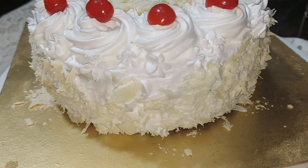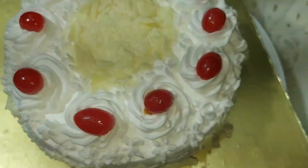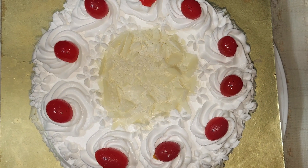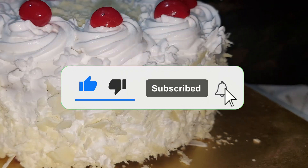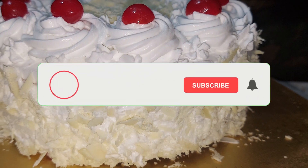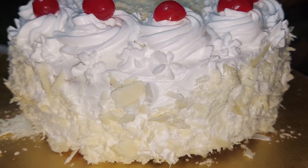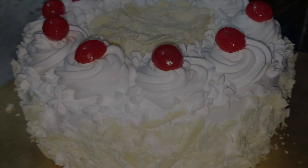Without the oven, we made the cake. We have to know how it was done. We have to decorate the cake without cream. Please share this video. Like, share, and subscribe to our channel. Don't forget to press the bell icon. Namaskar.